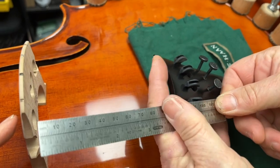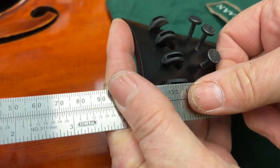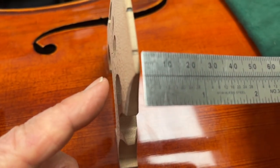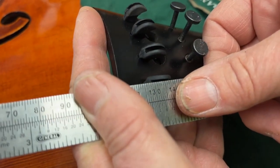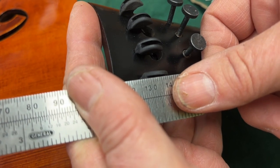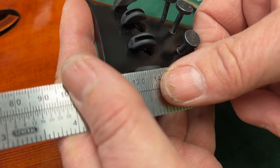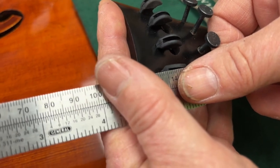It looks like that's 130 where the string touches, and then on the bridge it looks like we're in the right place. I just sort of got lucky here. But if it was 120, I would have to shorten the gut that we just tied — the cord — and that would pull it back this way.